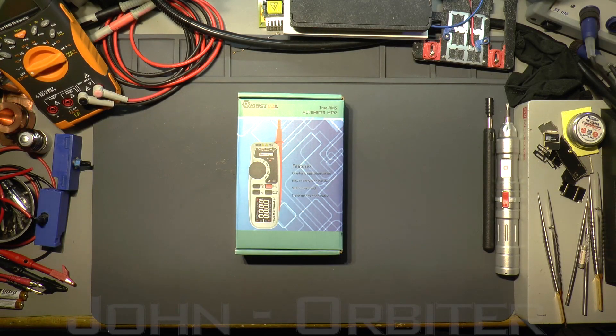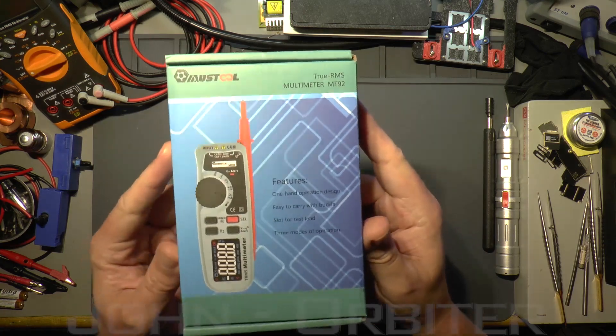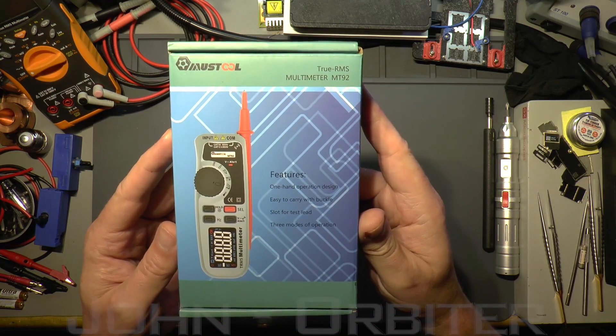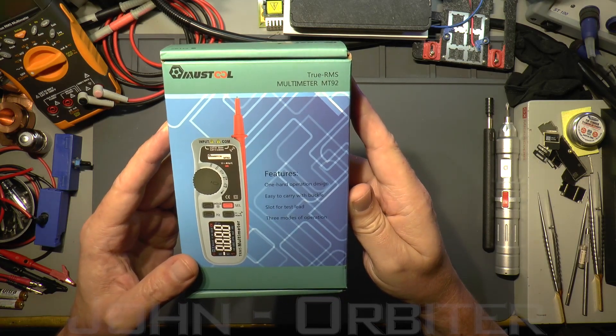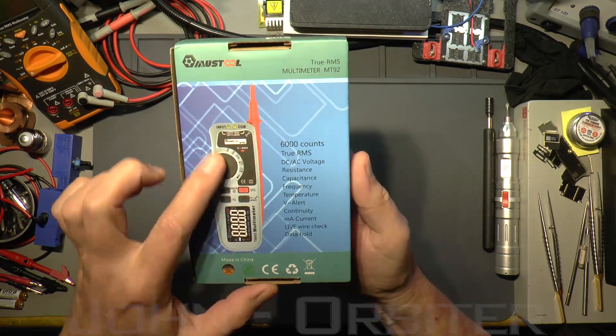Well, hello there again, my YouTube friends. On the bench today we have another true RMS multimeter, which was sent by Jason at BangGood — links are in the description as always. We've got a Must Tool MT92 multimeter, just a handheld meter.